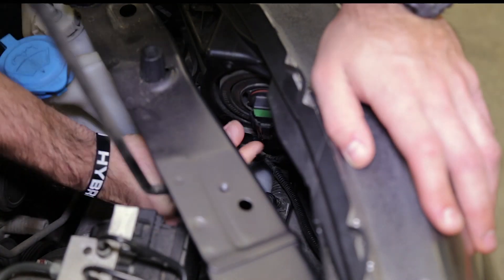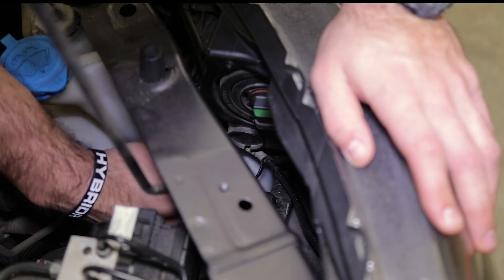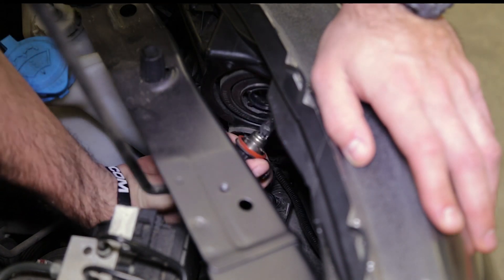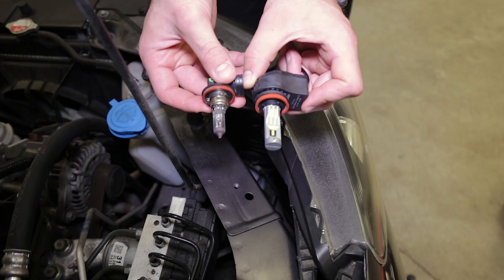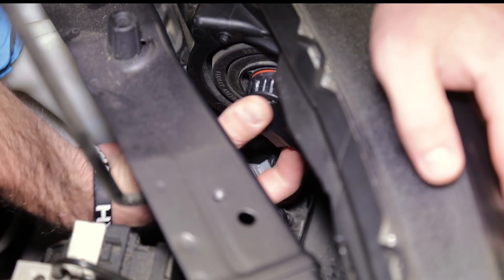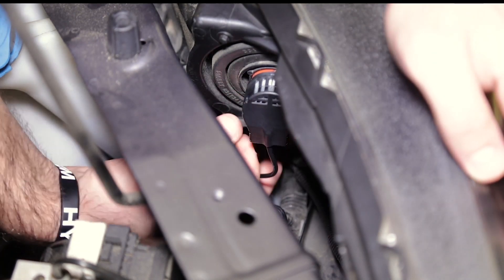Depress the tab on the back of the bulb and pull the factory wiring off. Then simply turn the bulb counterclockwise and pull it out to remove it. Then take the Dowdynamics SL1 LED replacement and plug it right into that factory housing. Once it's in the housing, just turn it clockwise to secure it.